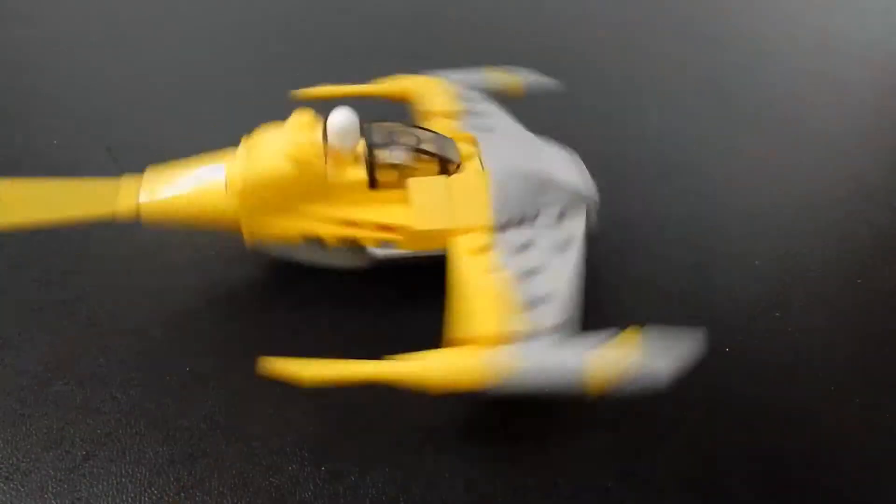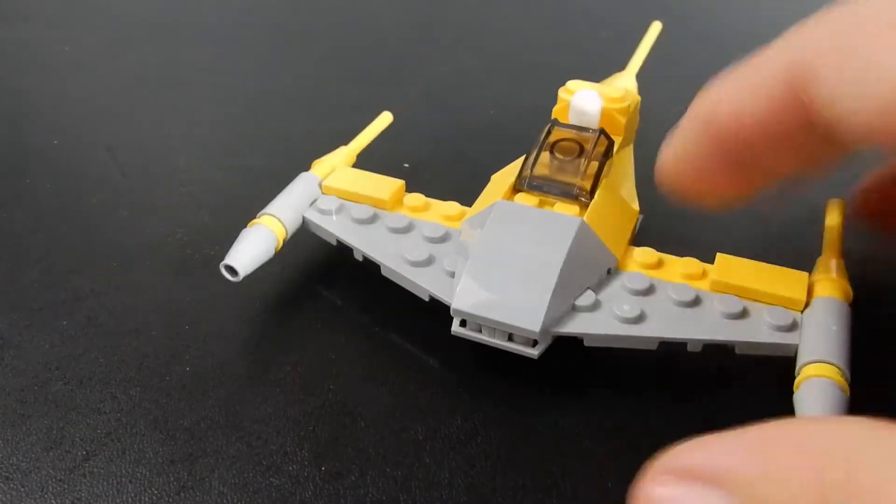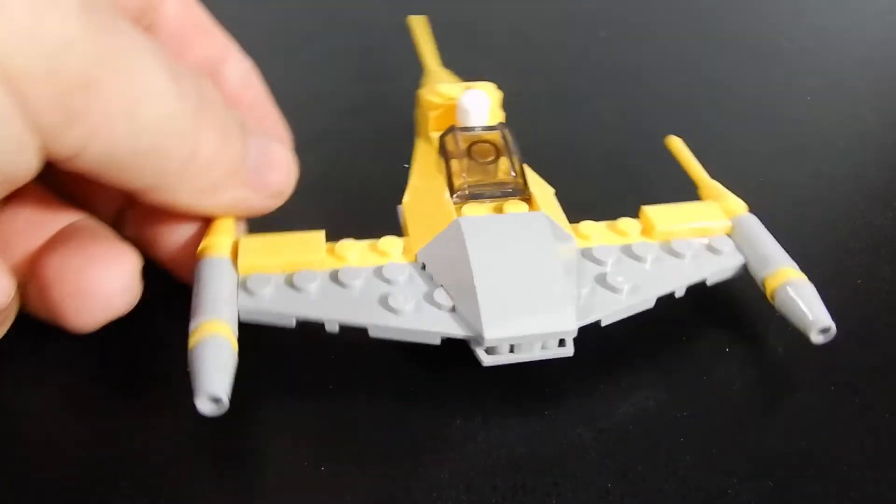I'm just having fun spinning it around because it does that really well. But anyway, I think it's a cool little model and for four bucks, you can't really go wrong.